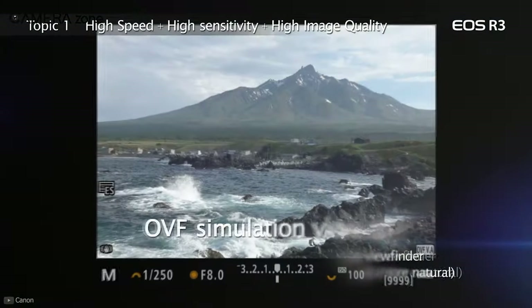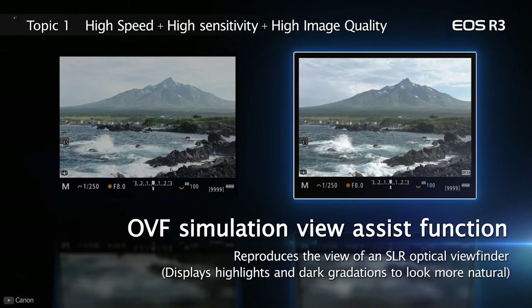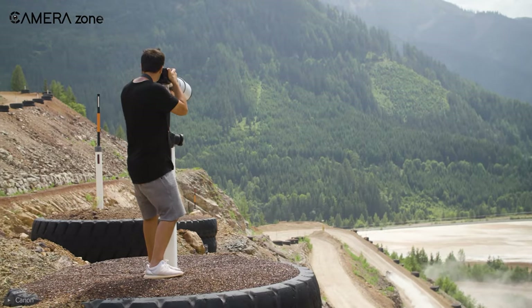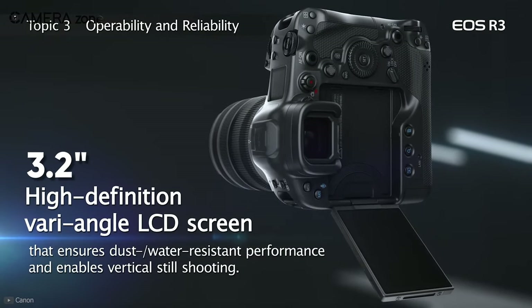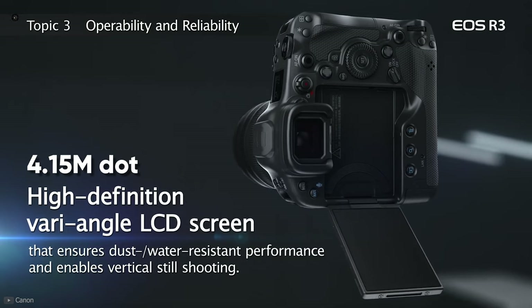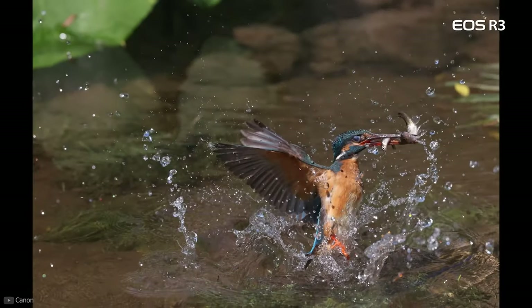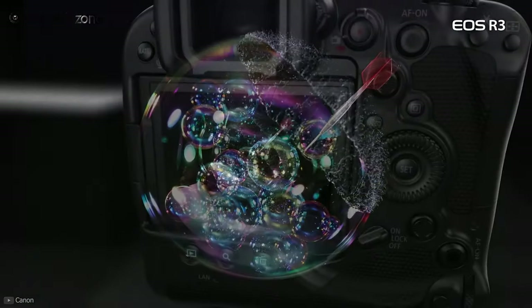If you're old-school and want the feel of an optical viewfinder, there is an optical viewfinder simulation mode — all the changes you make in exposure and modes won't impact your view in the viewfinder. There is also a 3.2-inch fully articulating LCD offering 4.15 million dot resolution. The articulating screen is helpful for bloggers and content creators, while the high resolution provides a vivid and more lively view.